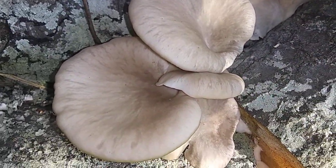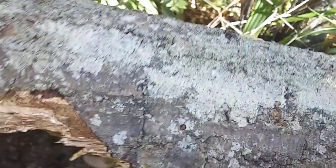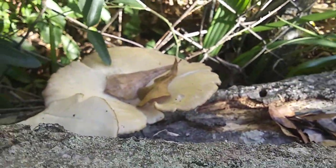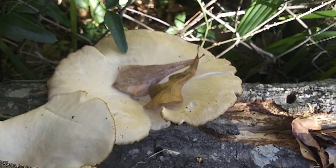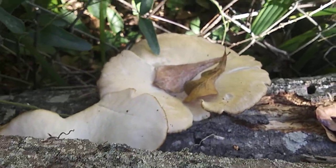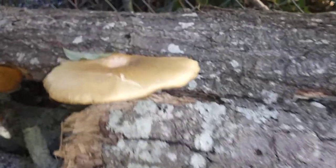These are more of a grayish, I guess, and as they mature they will get a little bit - I see yellow - so we'll call it kind of the yellowish-grayish ones. Pleurotus ostreatus - I think that's how you pronounce it, right?